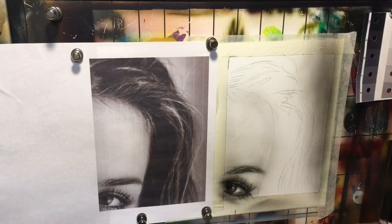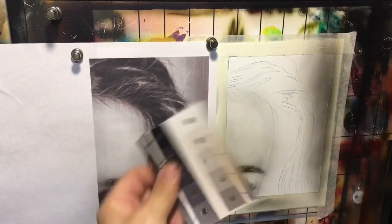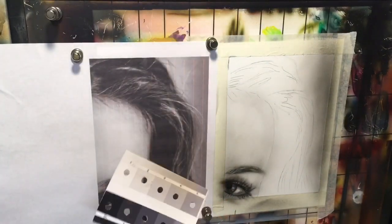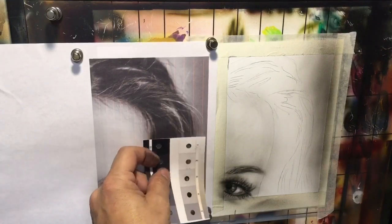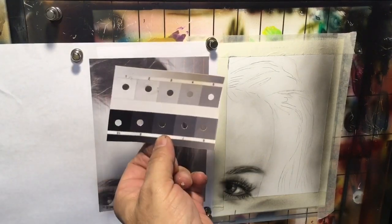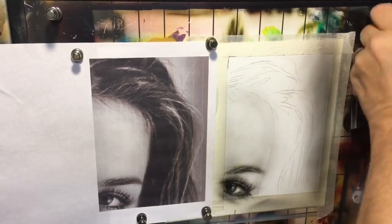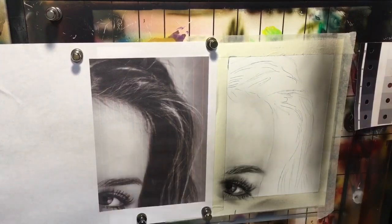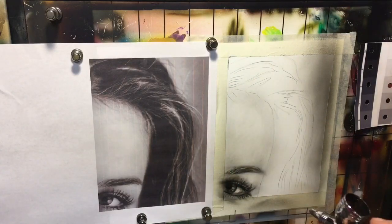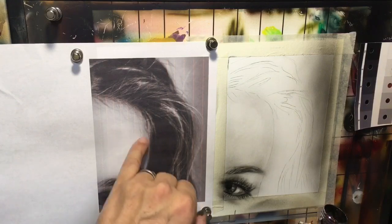I'm going to break this up into multiple pieces — this isn't the way I normally work, but I think it'll be easier to explain. For those of you who do not have a value finder, you should get one — they're great to use. Our ultimate value here is about an eight. I want to point out that this edge is not a crisp sharp line; if you laid a stencil in there with a crisp line, you'd have issues because there are some light hairs right in there.